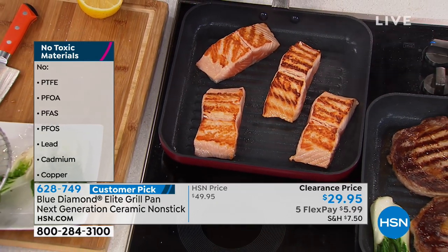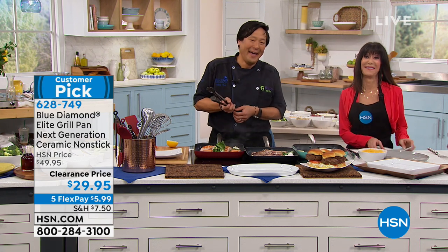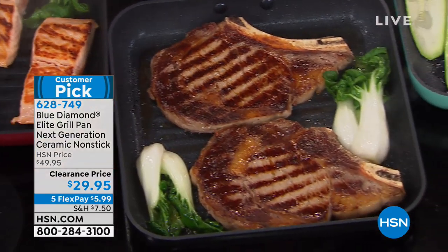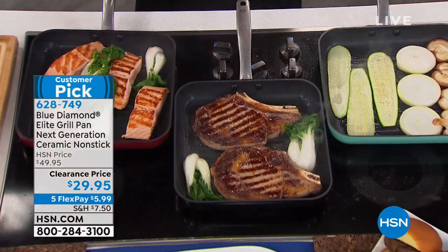We're going to the phones. We have a caller joining us. Hi, you're live at HSN. What is your name? My name is Gary, and I'm from Ming's hometown of Massachusetts. You're with Chef Ming today. Gary mentioned the Red Sox going into the playoffs, and both their football team and baseball team won championships. We have great pans too, Gary. It seems we lost Gary — but Gary is right! Thanks for calling.